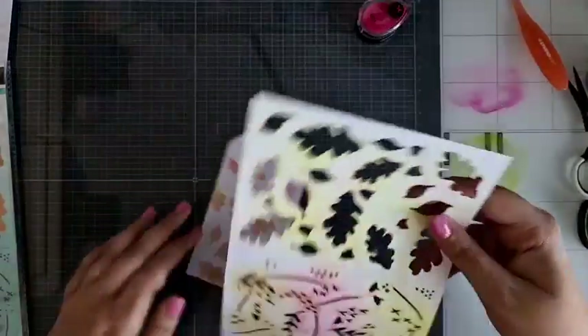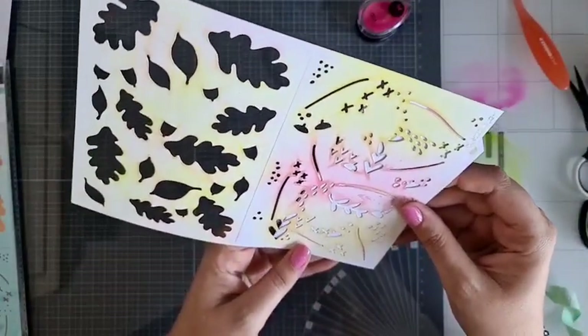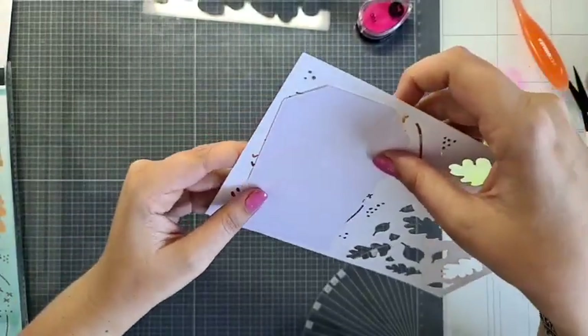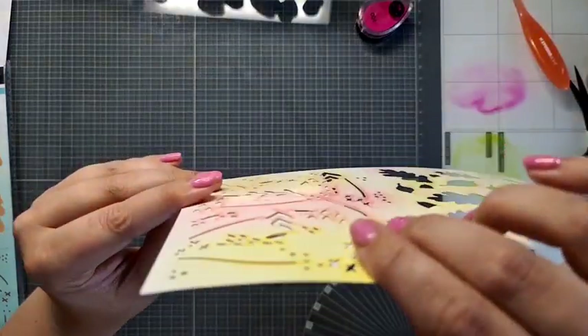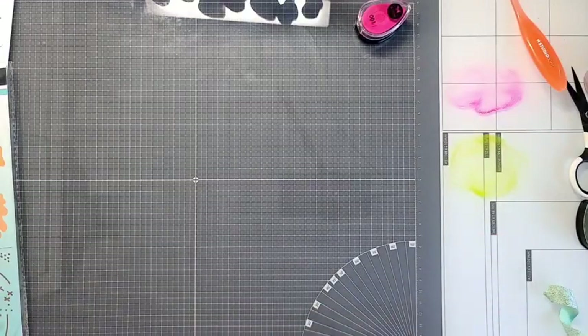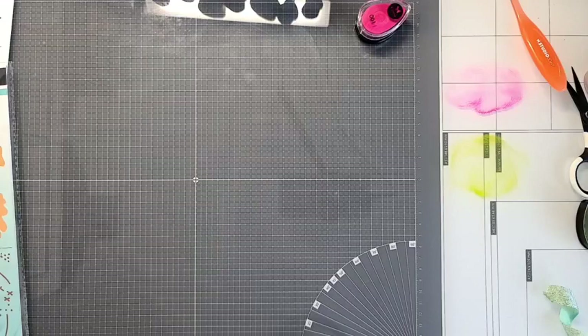Dan gaan we die andere kant pakken — met die stukjes erop. Je kunt hem eventjes tegen het licht inhouden om precies uit te vogelen waar hij zit. We kunnen hem ook zo omdraaien. Als je hem dus op zijn kop andersom draait, kan ik even kijken of het er nu ook is. Dit stencil kun je eigenlijk beter eerst gebruiken: gewoon op het formaatje van je stencil snijden, je inkt bewerken, en dan pas de tag erin stansen. Dat gaat veel makkelijker, dan hoef je niet zo te puzzelen.